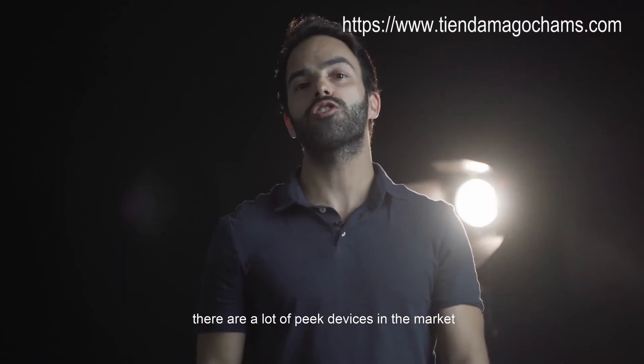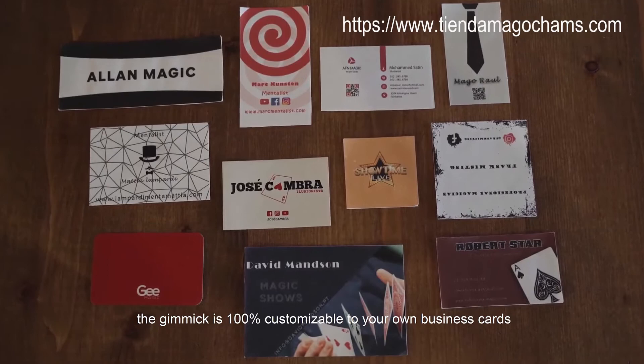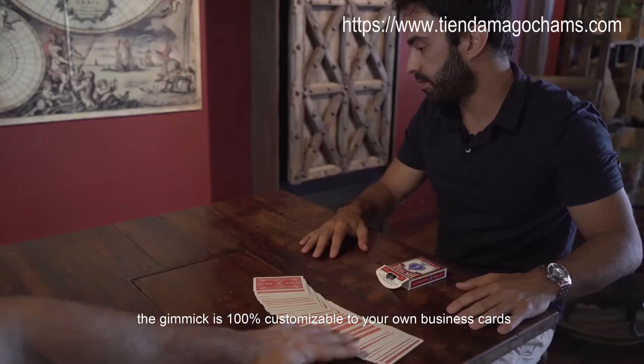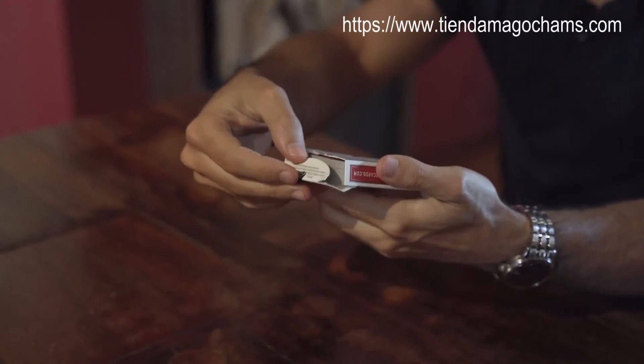There are a lot of peek devices in the market. What makes Inverse unique? There are no unjustified moves or handlings. It's super easy to do. The gimmick is 100% customizable to your own business cards, and you can apply it in different contexts and situations.